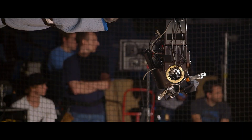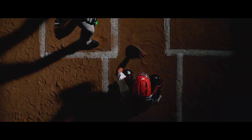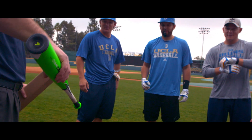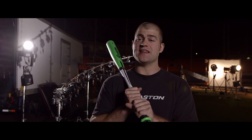Obviously, you see the torque handle and notice that there's something dramatically different about it. Hitters can do things with this bat when their hands are free to rotate that were previously not possible.